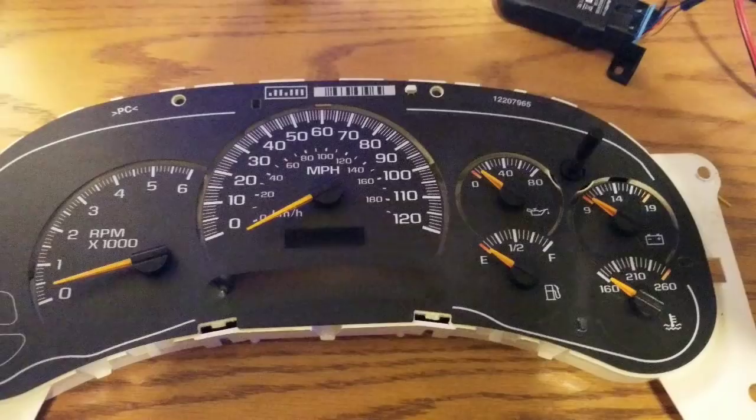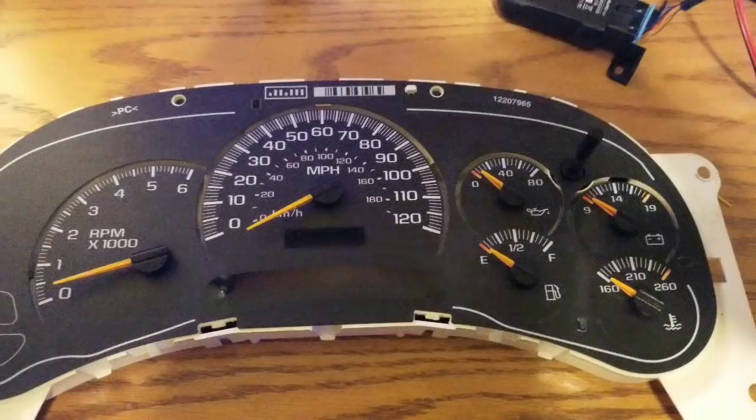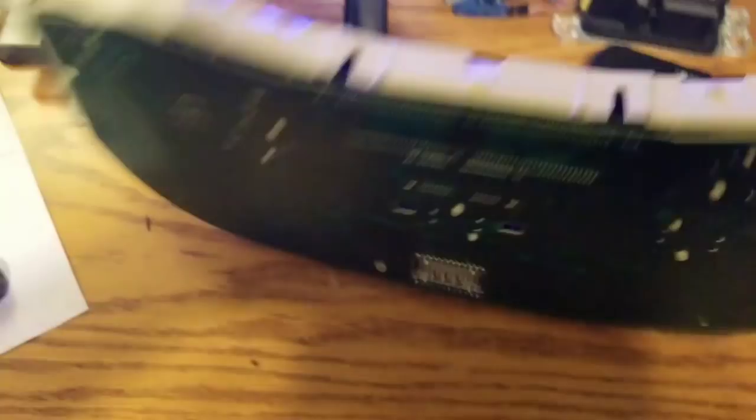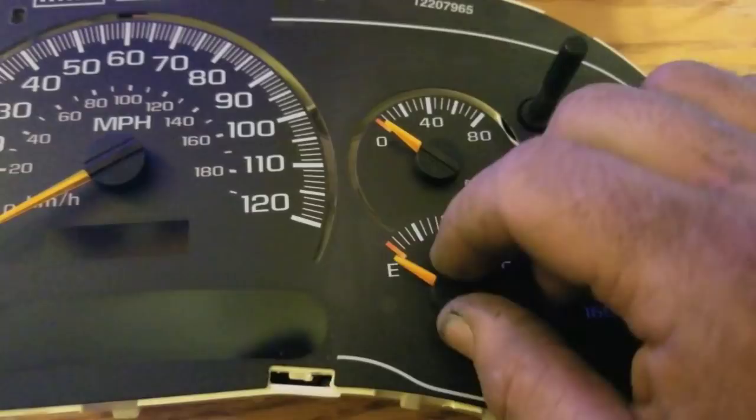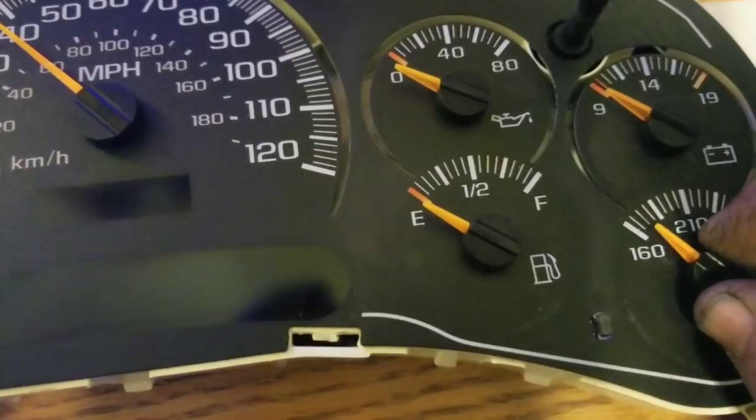I'm going to keep going with the video, take it apart to show how I change the gauges out, then do a test once we have good stepper motors and run a sweep test on everything. I'll go ahead and pop the back cover off — pretty simple. I've never seen one this bad actually — every single stepper motor is frozen up on this cluster. You can barely move them; usually you see one or two that are bad but not all of them.